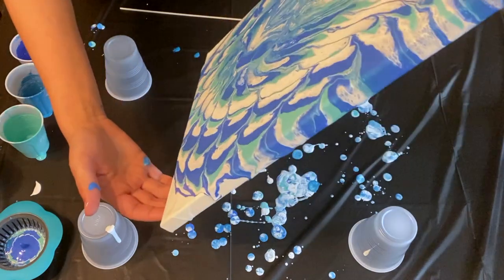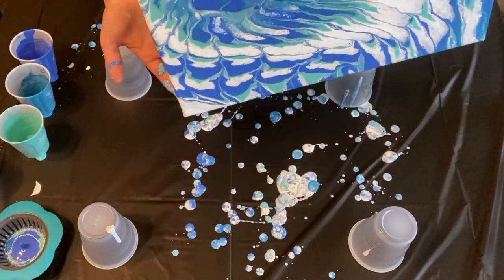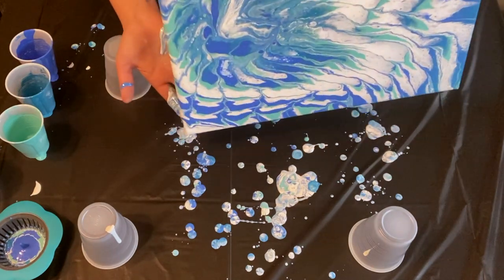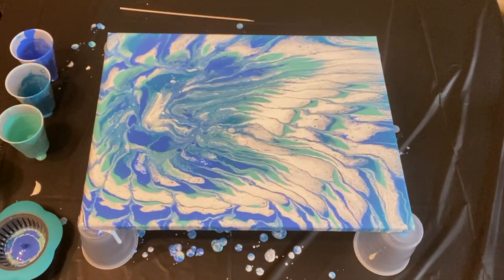I really like how it ended up turning out — it's completely different than I thought it was going to look when I first used the strainer, but I do like how it looks. Let me know in the comments what you guys think. I appreciate you watching — if you liked the video please give it a thumbs up and subscribe, and I'll see you guys in the next one. Thanks for watching!